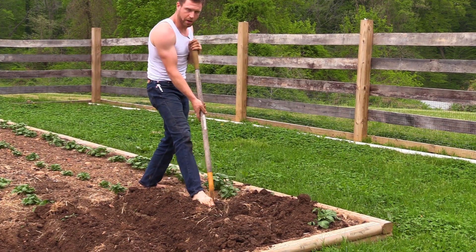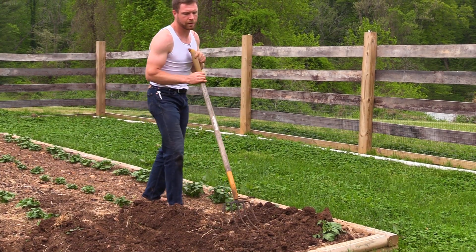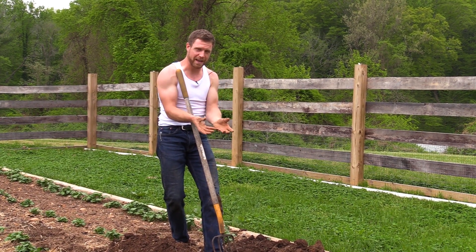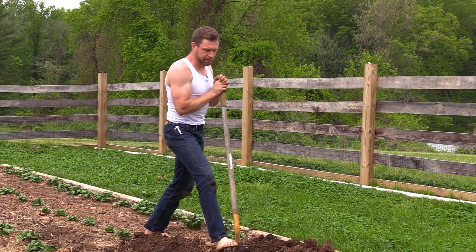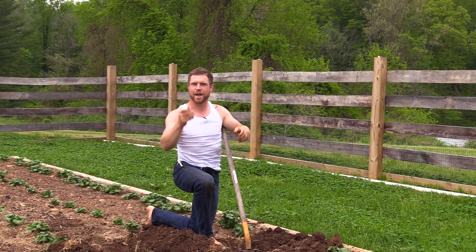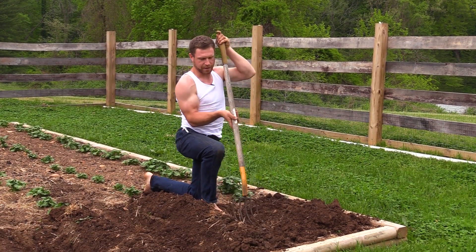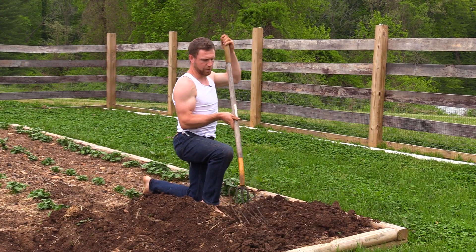Most of these potatoes - well all of these potatoes - are basically going to form right around that initial first potato. They're going to form laterally and they're going to form down a little bit; they're not going to come up too much. So the theory that the more you hill them, the more potatoes are able to grow up the stem - that's not really how that works. Basically the two main reasons for this are, like I say, keep the sunlight off the surfaces of the potatoes and to keep a lot more moisture in.